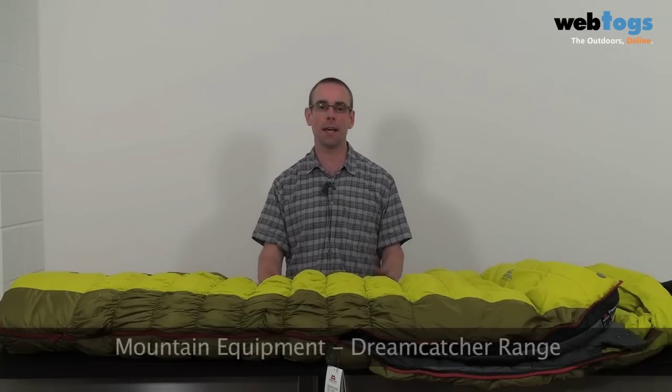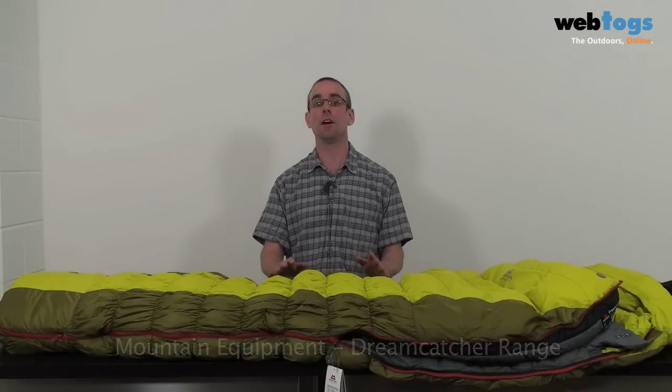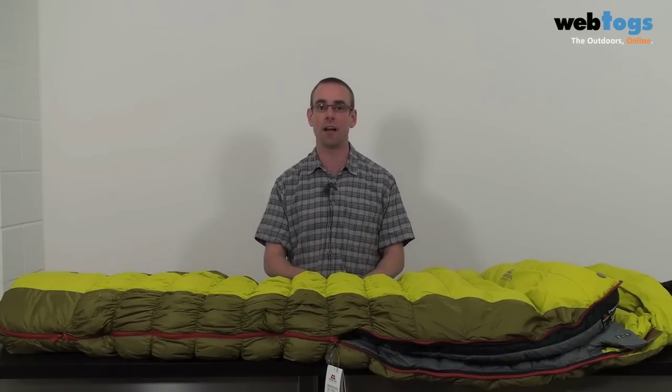Hi there and welcome to Web Talks. Today we're taking a look at the Dreamcatcher range of sleeping bags by Mountain Equipment. These offer a great range of high-end technical features while still delivering fantastic value for money.